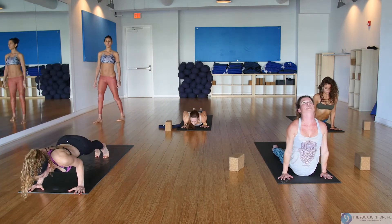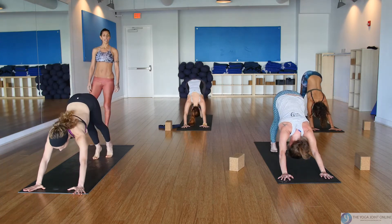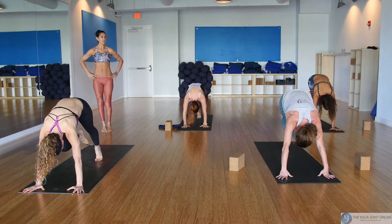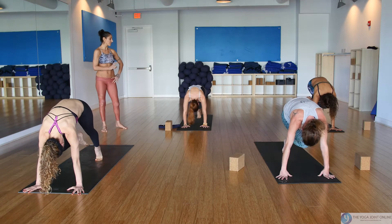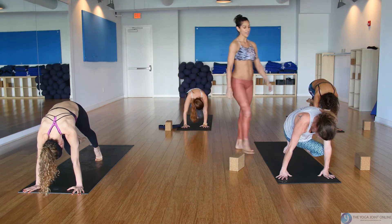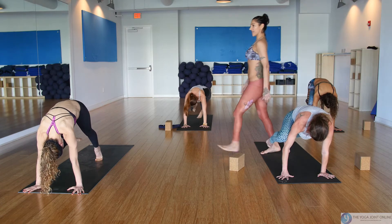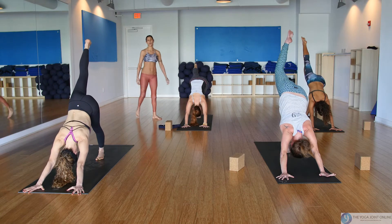Upward facing dog and downward facing dog. Take the right leg back and up — round and curl knee to nose. Hold it and put on an imaginary seat belt around your hips — they cannot move. Take the right knee towards your left underarm; it's okay if it doesn't touch. Try not to dip your hips low just to get the hip to touch — keep them level so you stay in the abdominals. Now take the knee to the right underarm, then take it back and up for one-legged dog.